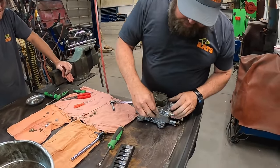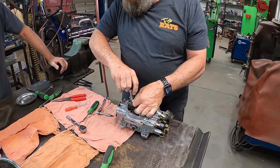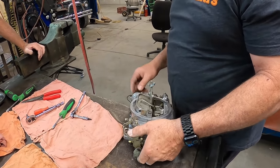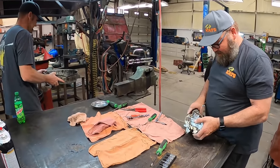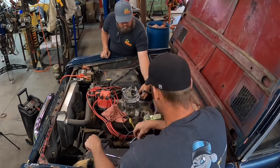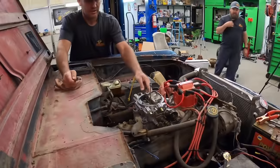All right, all the little components are cleaned up. Just about ready to get put back together. No leftover parts — I think you got them all. All done. The only thing I didn't set was the choke, and we'll do that.